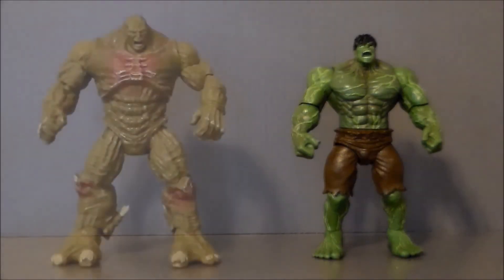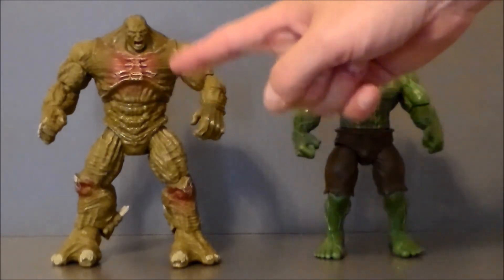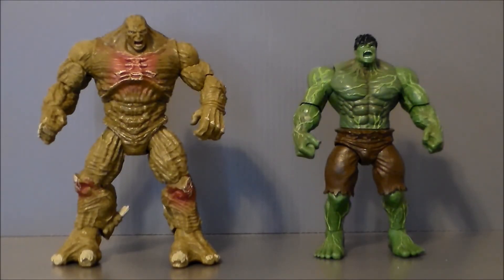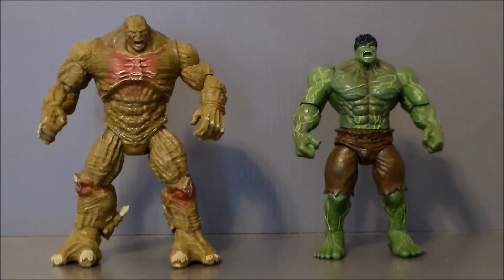For comparison, here we have the Gamma Glow punching Hulk next to the Abomination from the same line. The Abomination is a bigger figure, which is very, very cool. I appreciate that — it makes it look like a bigger battle. I think he was bigger in the movie, so it should scale appropriate, which is very nice. It's the only Abomination figure I actually have in my collection at the moment. So this Hulk will look nice sitting up on the shelf — I'll probably put him in the back to low key him, maybe raise him up on a block or have him flying through the air. They definitely look cool sitting side by side.